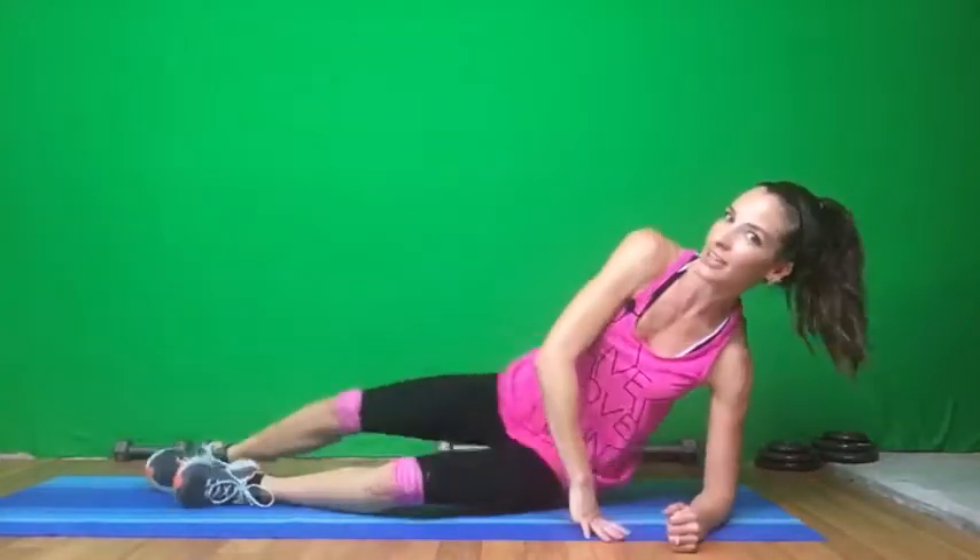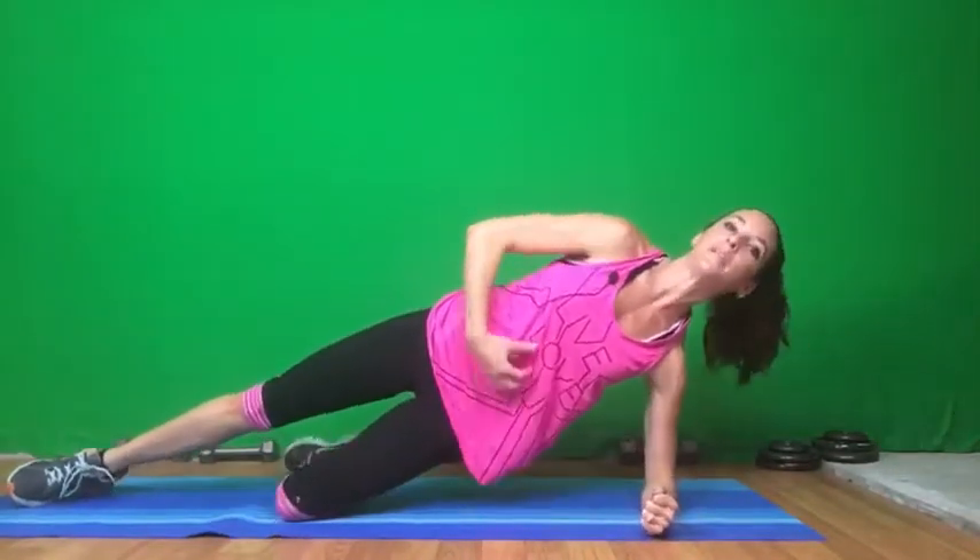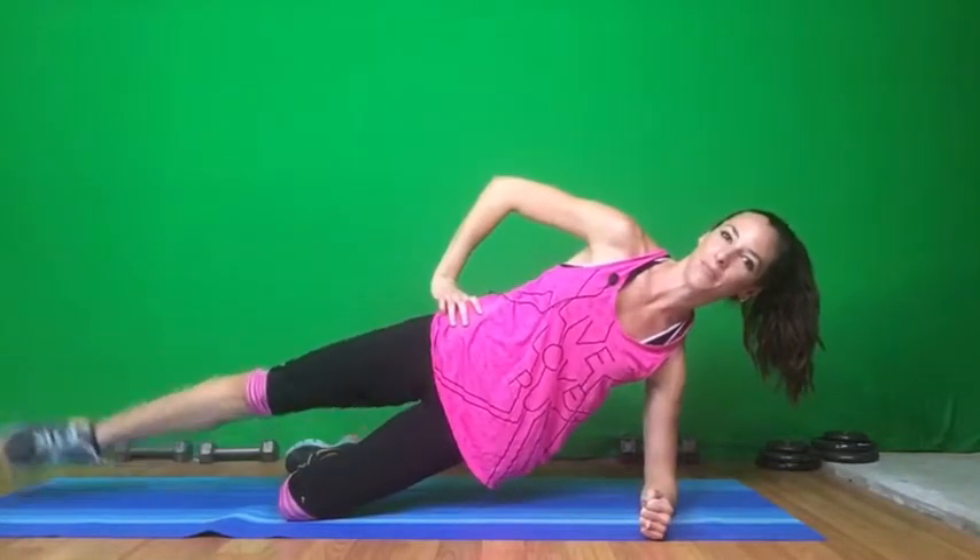Next is our side plank hip extensions. So you're going to come to your side. Elbows are under the shoulders and you're going to have this leg for support. Bring those hips up and we're just going to raise those legs. Here we go, for 15. Give me one more. Good job.